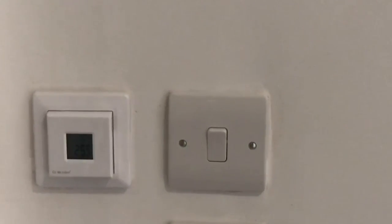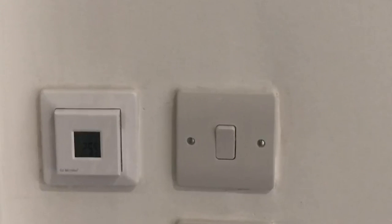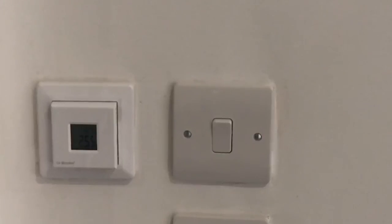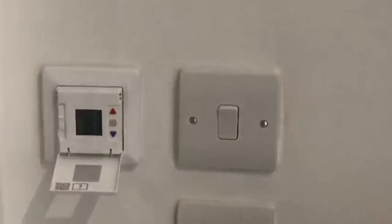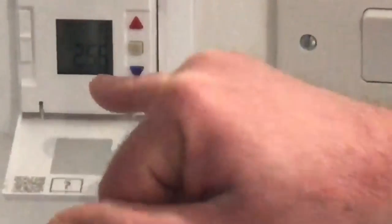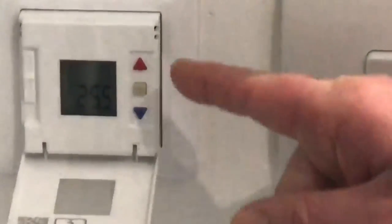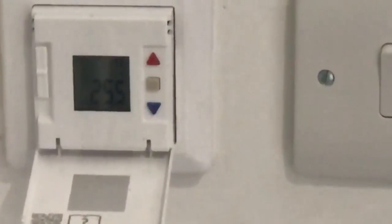In each room you'll have an individual thermostat where you'll be able to control the temperature of the underfloor heating. To increase or decrease the temperature, just pull the unit down. You'll be able to see how warm the room is at the moment — it's 25 degrees. To turn the temperature up, press the red arrow; to turn it down, press the blue arrow.